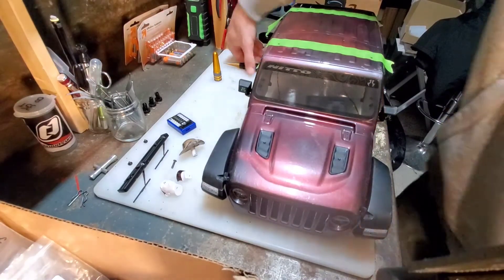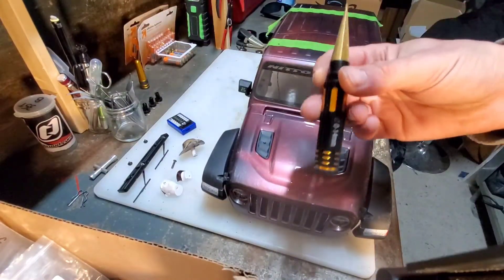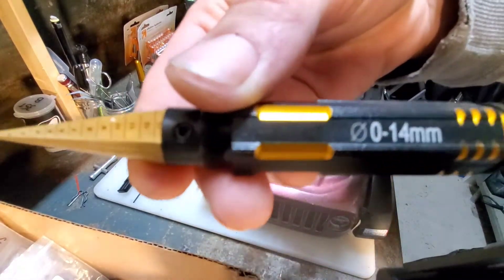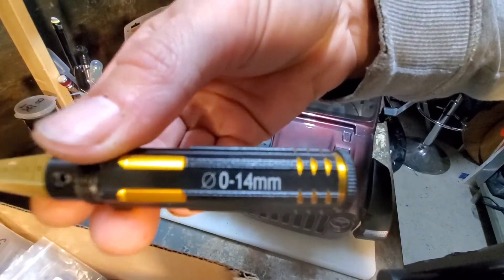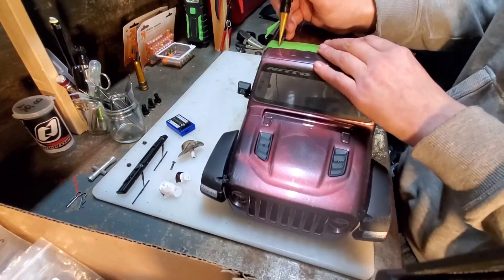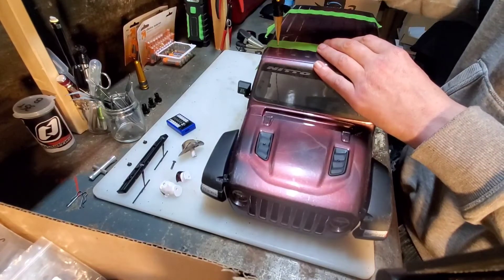So I've got the body reamer here — this is what I use. Let's go ahead and put these holes in. I already measured the holes and we're going to go to — I believe it's a size 3 for my measurement.